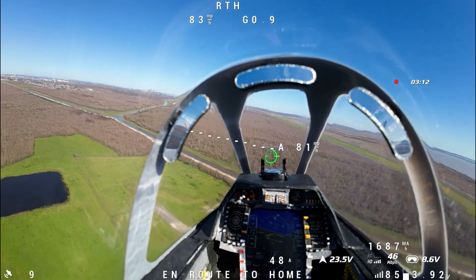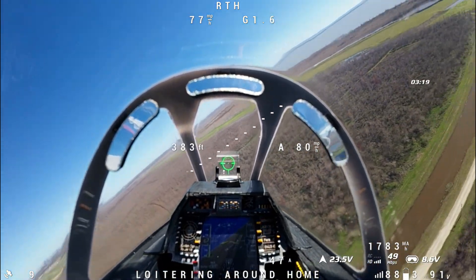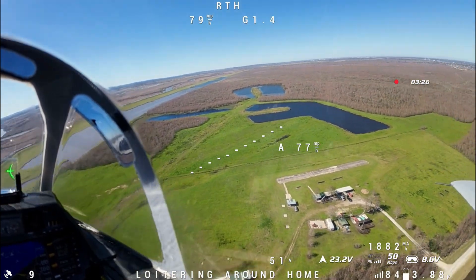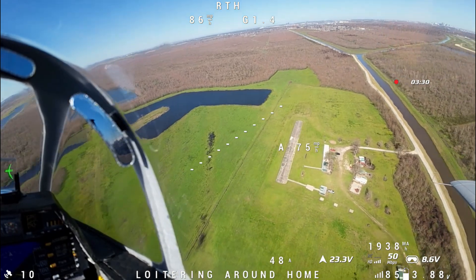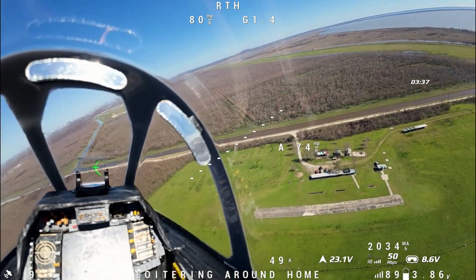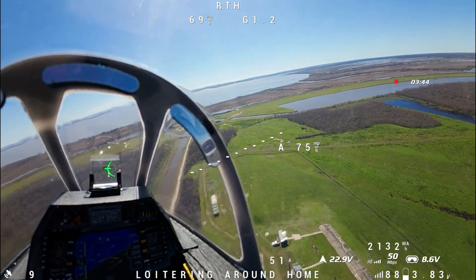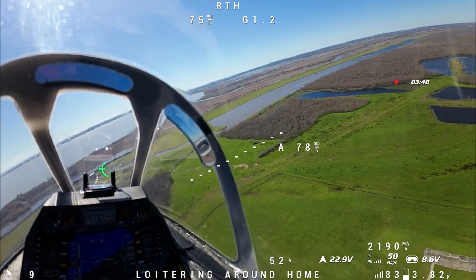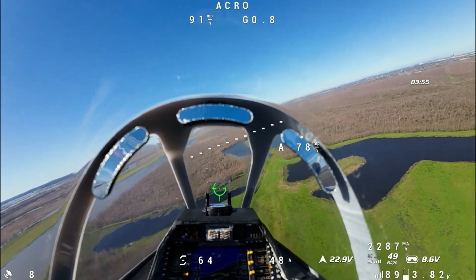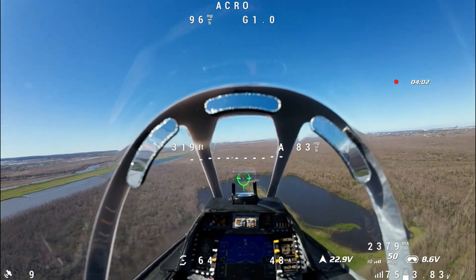There we go — we are loitering around the runway. I don't like flying over the runway like this, but the guys know I'm doing a test. It's working perfectly. I am still holding the button and you can see in the bottom of the OSD it's displaying what it's doing. When we start to turn back west, I let off the return to home button and now I'm back in control.